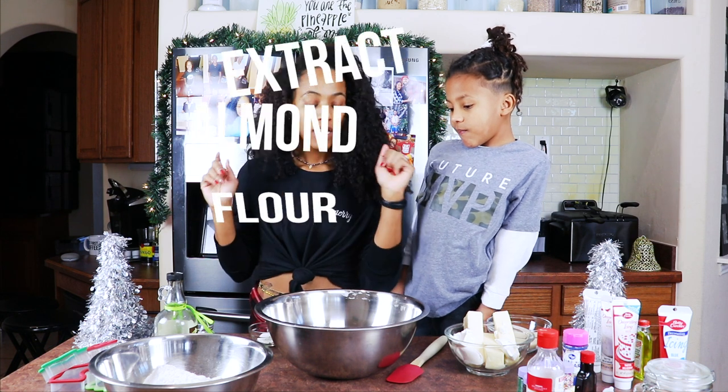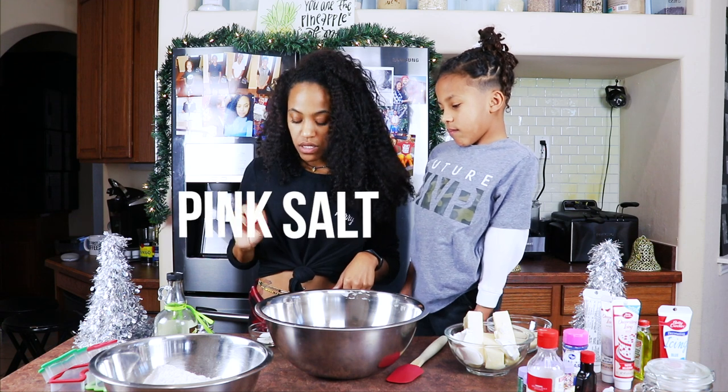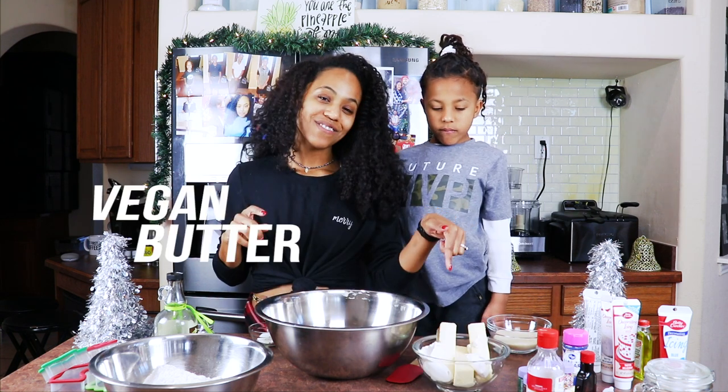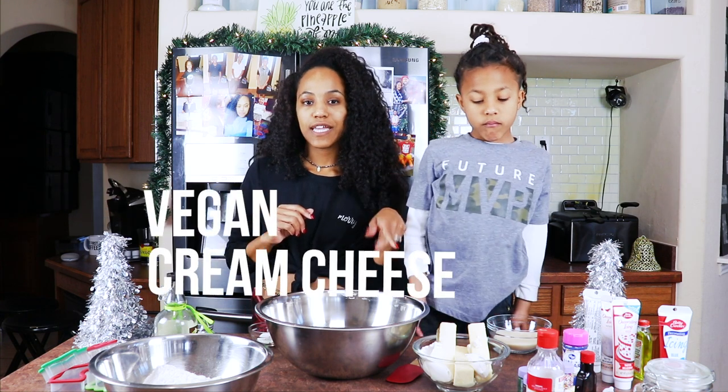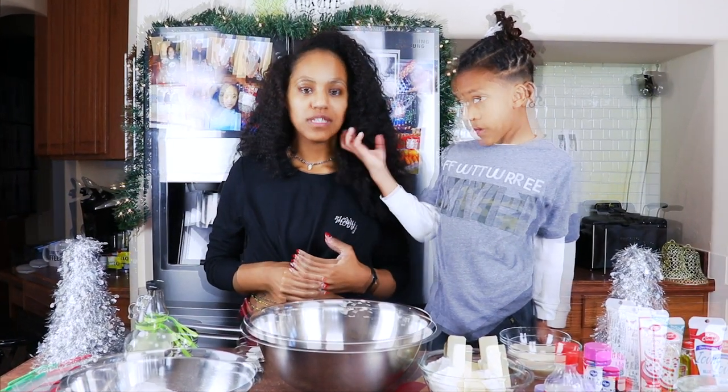Just to let you know, a few of the ingredients you need: flour, almond extract, vanilla, baking powder, a little bit of salt, cornstarch, and then obviously butter. Also, it's a little different — we are adding cream cheese. It just makes the cookie taste so much better. I know it's weird, you probably haven't heard of cream cheese in cookies.